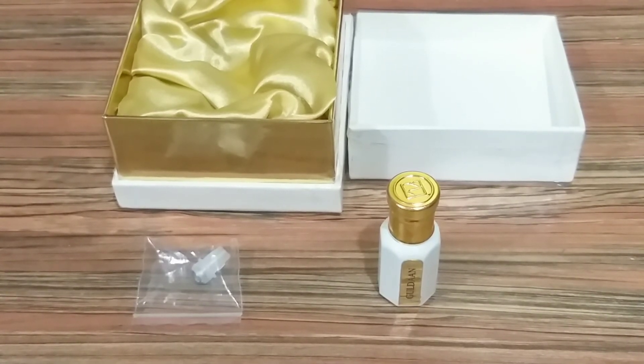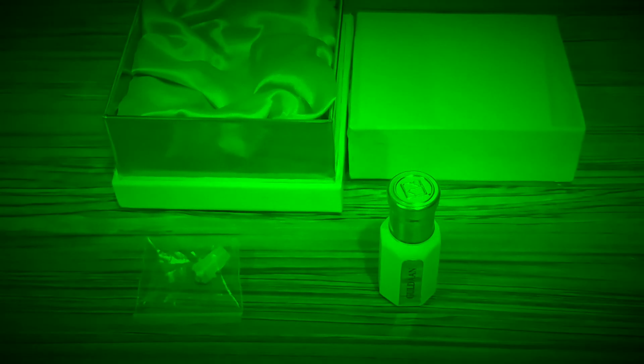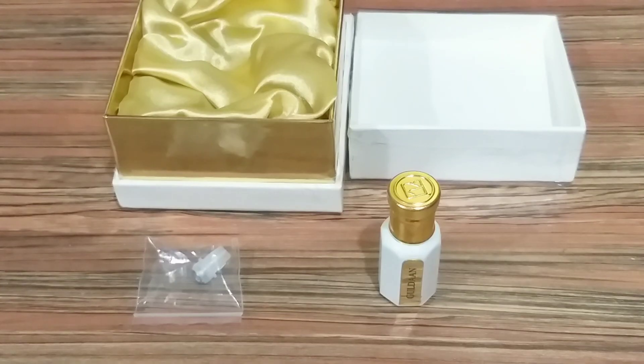If you like floral fougère scents then do check this one out. Price is also very reasonable. Disclaimer as usual — this is not a paid review. I have purchased this attar along with another attar called Majmua and the bill will come on your screen. I will be posting a review of Majmua also very soon so stay tuned. Thank you for watching. Bye.